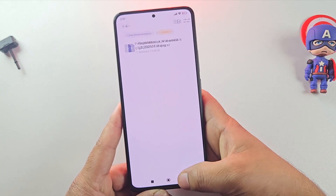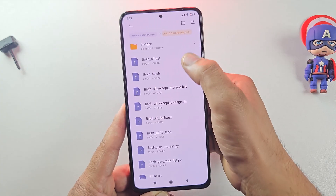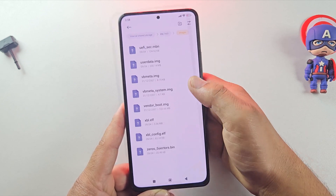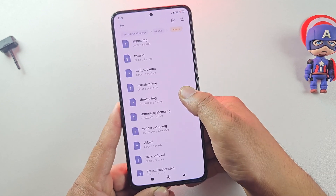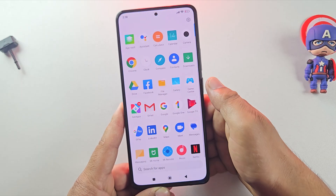Here we have the Matrix OS ROM file ready to go. But we also need the stock firmware of your phone — from that, we'll grab the VBMeta file needed for flashing. Just Google your phone's build number and download the matching firmware for your device.